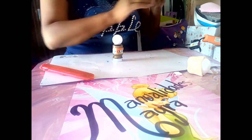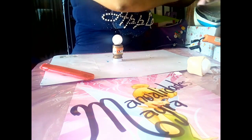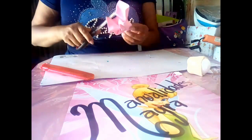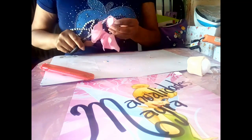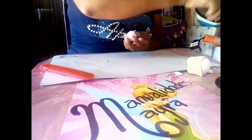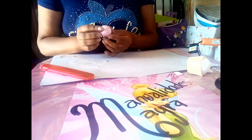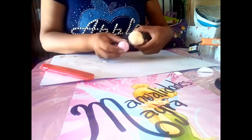Haremos lo mismo con la bolita del número 1, que este será nuestro cuerpo. Termoformamos de color rosa, ya que haré una conejita de color rosa. Cortamos el exceso nuevamente, pegamos con silicón, presionamos y dejamos que enfríe.